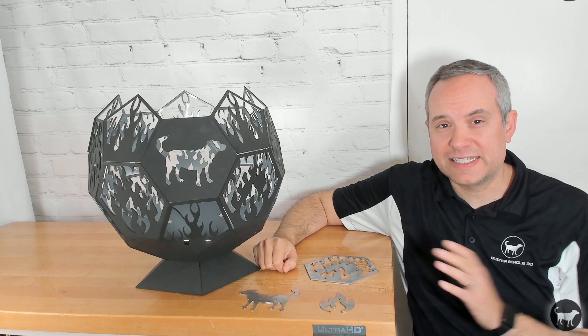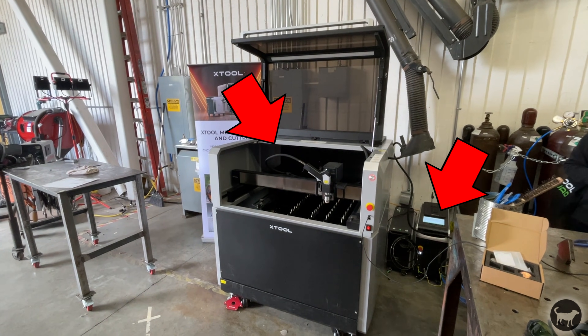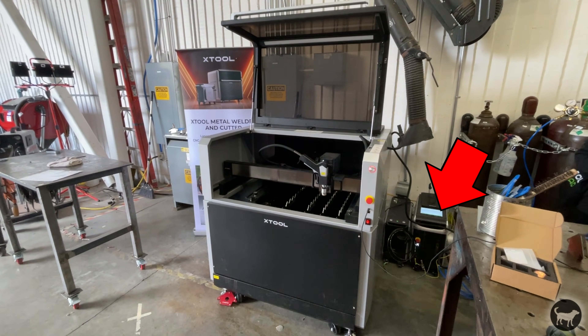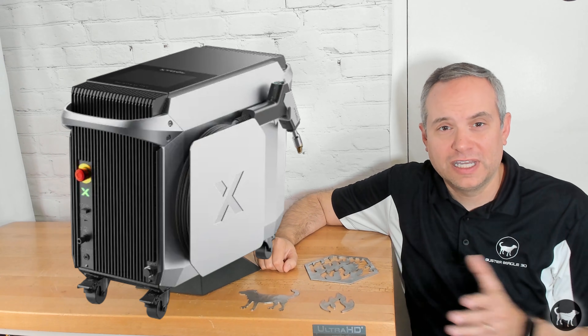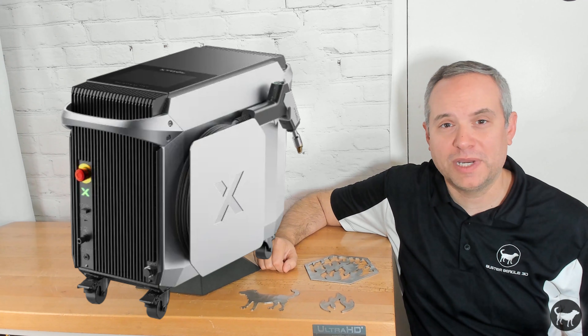First, I wanted to explain exactly what this machine is. It's really two machines that can be bought together, or you can simply purchase the welder by itself. So first we have the welder. I'm not an expert in welding at all — when I tell you that welding exists, I've told you pretty much everything I know about welding.